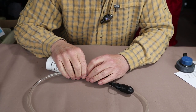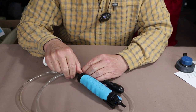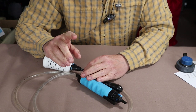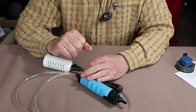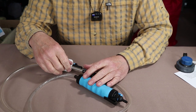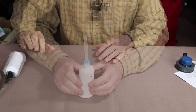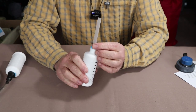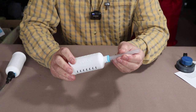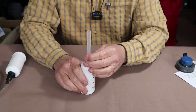The Xtreme comes in at 10.2 ounces or 290 grams for all pieces together, and the Journey comes in at 10.1 ounces or 287 grams. I'll put all these specifications in the video description below. Now let's talk about the filter. As mentioned, the filter is the core of the system — it is the heart and it is what sets this aside from all other filters on the market.